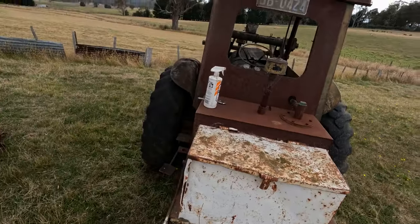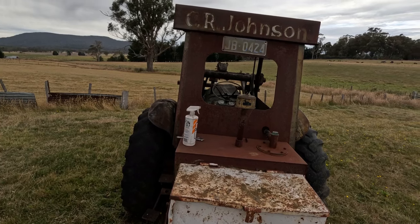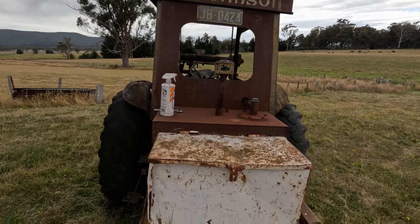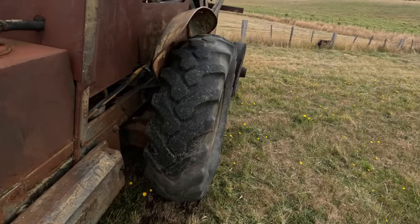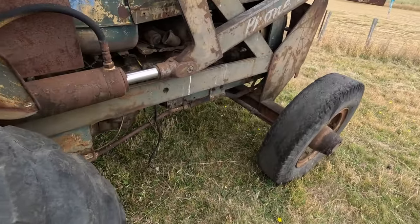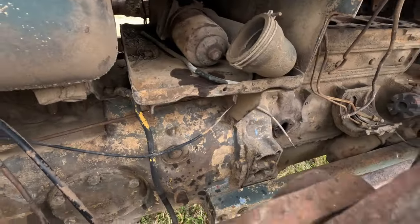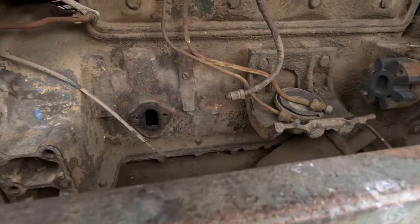If you look, that's the original number plate - CR Johnson, Clary Johnson, is the owner from back when this was new. He's no longer with us. Actually I think even his son - I'm not quite sure on that - he was recently but I think he might have passed as well.